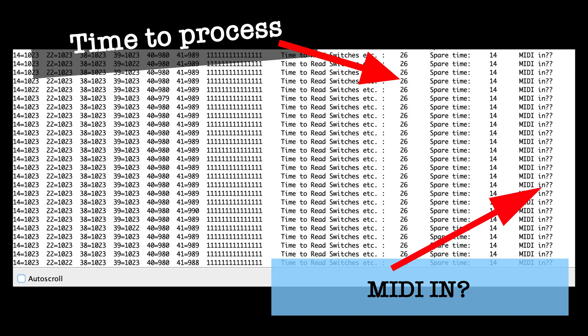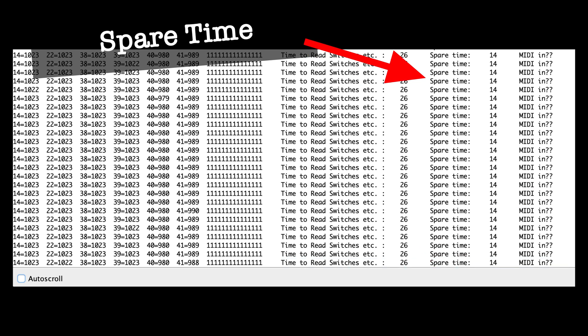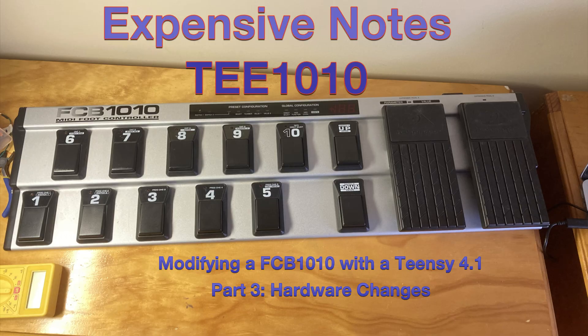The serial monitor of the test program also shows any MIDI received, the time to process all the hardware, and the spare time to keep the BPM steady. 14 is the smallest value I measured for a BPM of 250, which is plenty fast enough to play along with. Thanks for watching — in the next video we'll be looking at software.